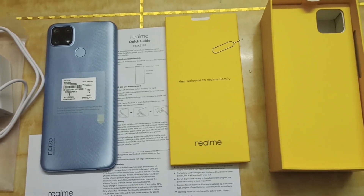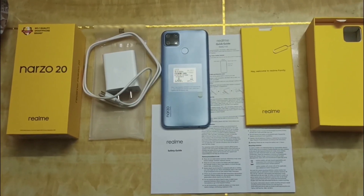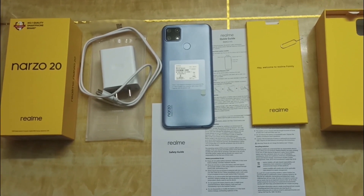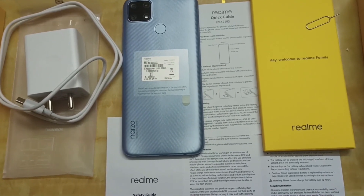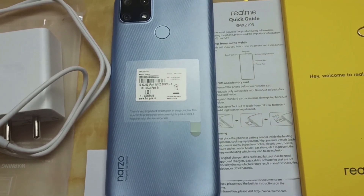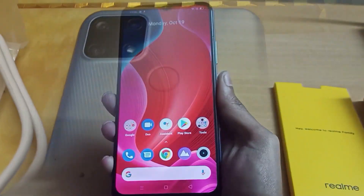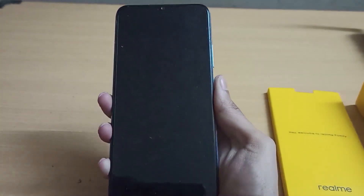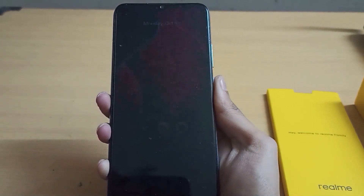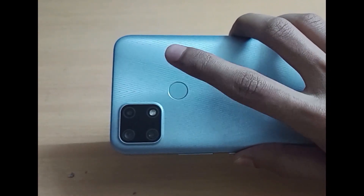It has a Type-C USB cable and a fast charger in the box. It has a solid 60Hz display with the Realme custom UI. It has a massive 6000mAh battery which can last up to 2 days on standby. It has primary and selfie cameras.